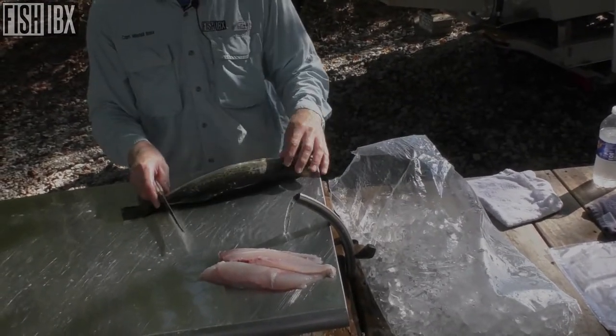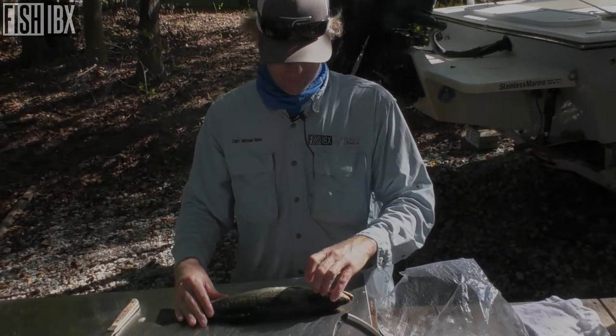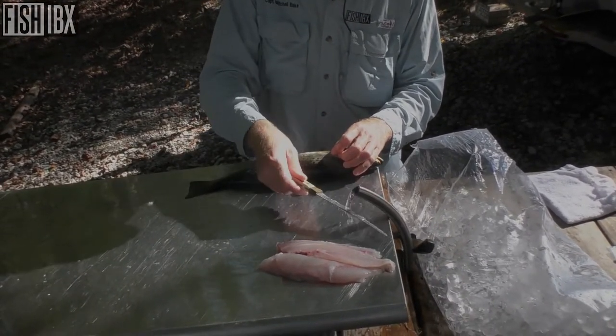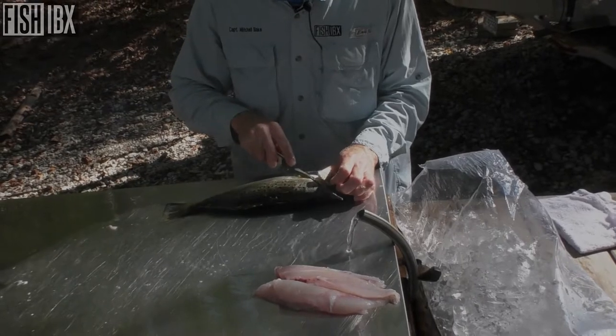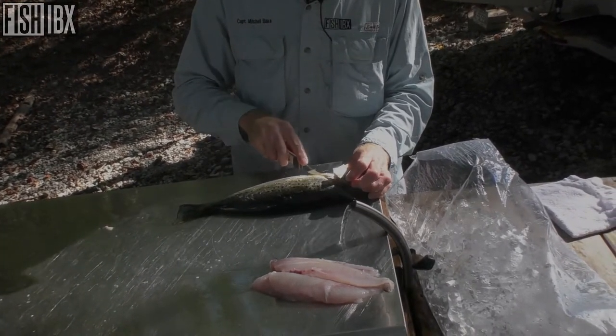Like I say, I'm gonna blacken these. I've got some blackened seasoning — I'll get a skillet, put it on the grill, get it really, really hot, and throw it down. Almost like it's scorching it. Let it sit for a second, flip it over — man, it's delicious. Do the redfish the same way.